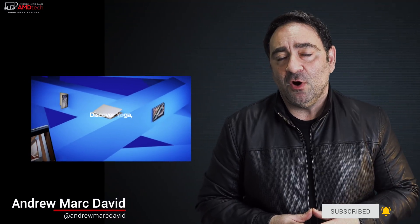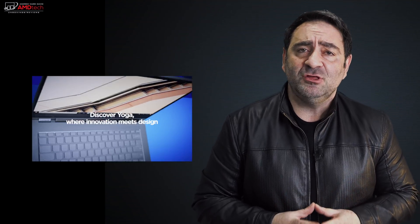Last year, I reviewed one of my favorite two-in-one convertible laptops, the Yoga C930 from Lenovo, and it got very high marks. Not only did it have a gorgeous 4K option display, it also had the build quality, the pen that you could store in the device, and it even had a soundbar. I couldn't wait for its follow-up, and when Lenovo announced the C940 in both a 14-inch and a 15.6-inch version, I got my hands on it and here's my review.